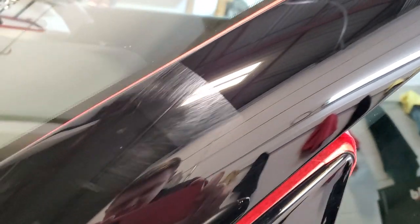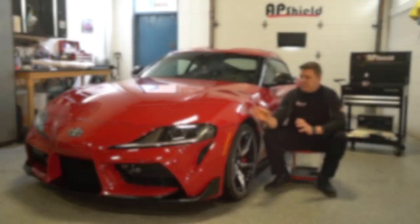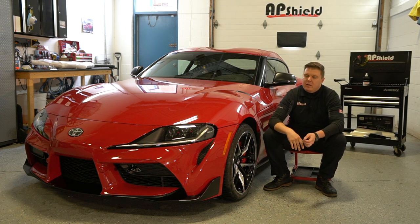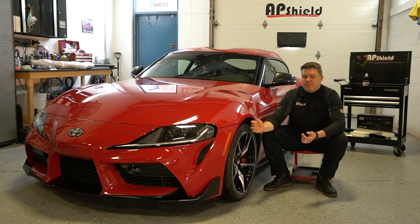It used to be in the showroom, so a lot of people were always touching the car, people walked by. A lot of the salespeople were always wiping down the car. It has a ton of swirl marks on the paint. Again, very low mileage car — about 500 kilometers on the odometer, so barely broken in.